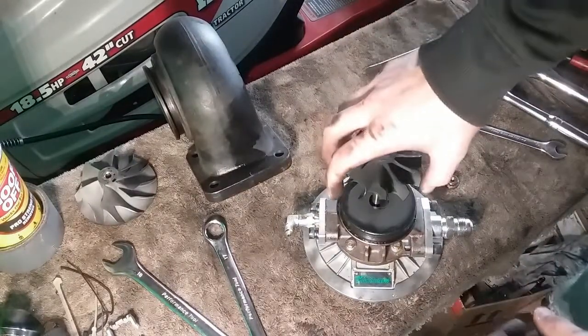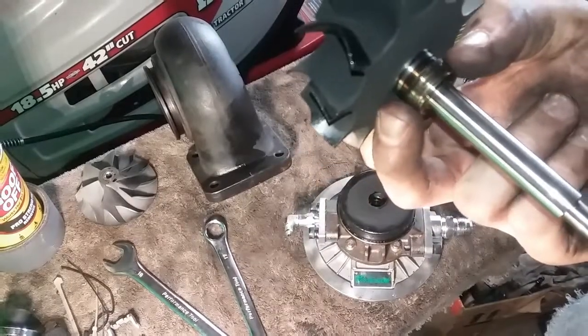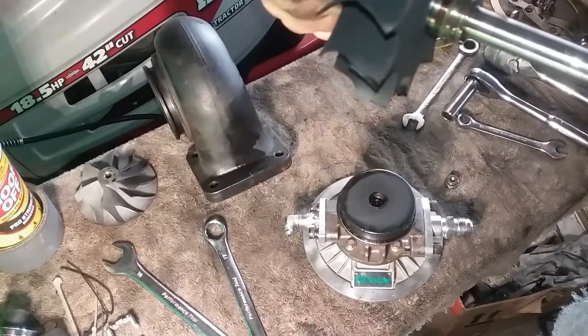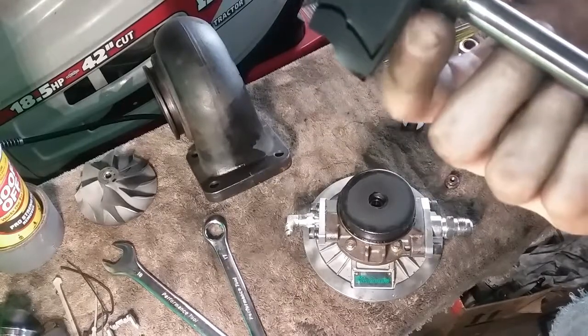Here she comes — you can see right here, this is the main oil ring that keeps the oil from coming out the exhaust. That's the one I thought I was having problems with, but it doesn't look bad though.